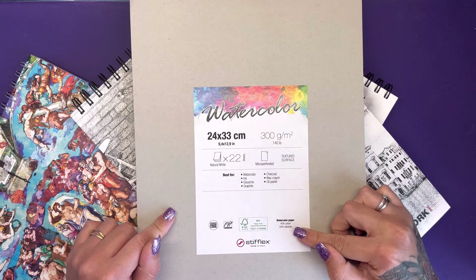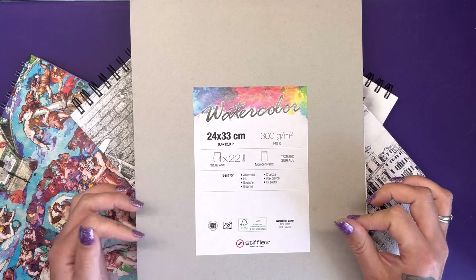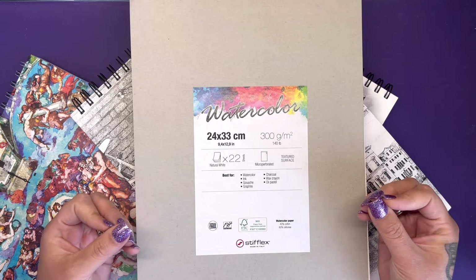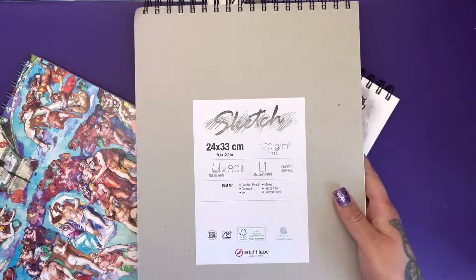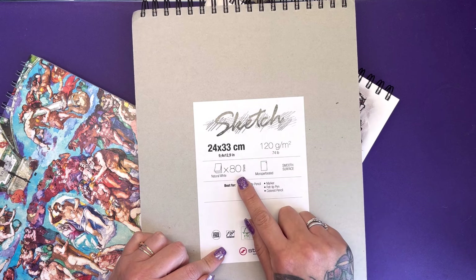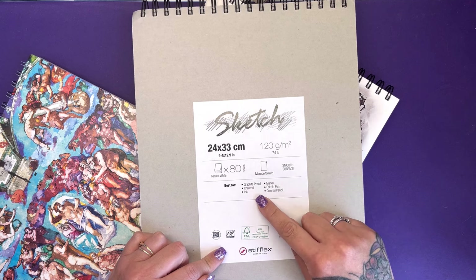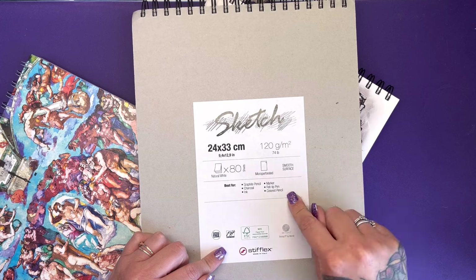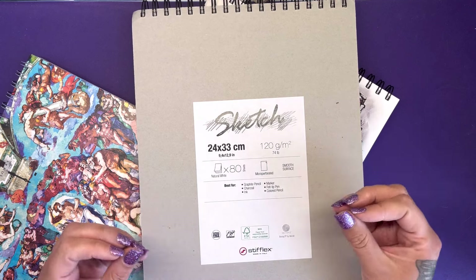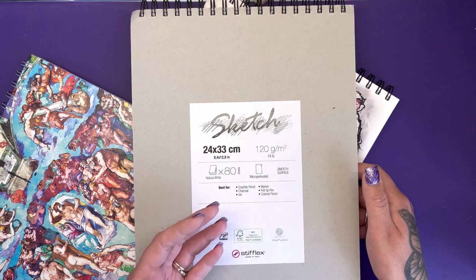This particular paper is made from 40% cotton and 60% cellulose. All of these pads are made by an Italian company called Stifflex, which is an amalgamation of two words meaning stiff and flexible. Being made out of cellulose means it has really good strong durability. Then we've got the sketching pad — same size, 120 GSM paper which is 74 pounds, with 80 sheets. It's micro-perforated with a smooth surface, best for graphite, pencil, charcoal, ink, marker, felt tip pen and coloured pencil.